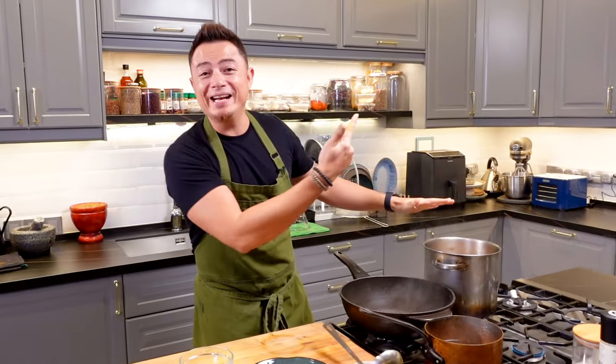It's important to remember that there are three main categories of making a laksa: first is your stock, then your paste, and your condiments. I've already done my stock earlier, so rewind and have a look.